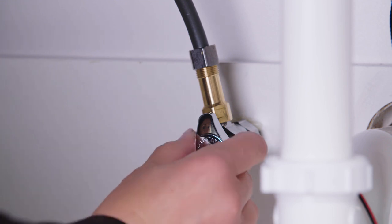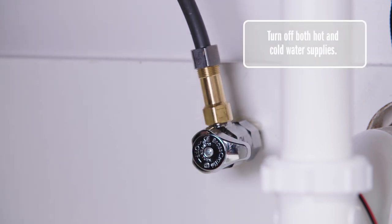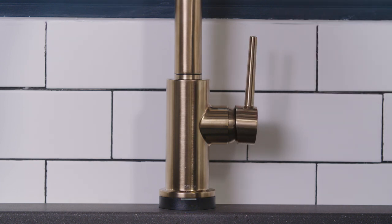So first, let's make sure you don't make a mess. Under your sink, turn off both your hot and cold water supplies. And on your faucet, move your handle to the off position.